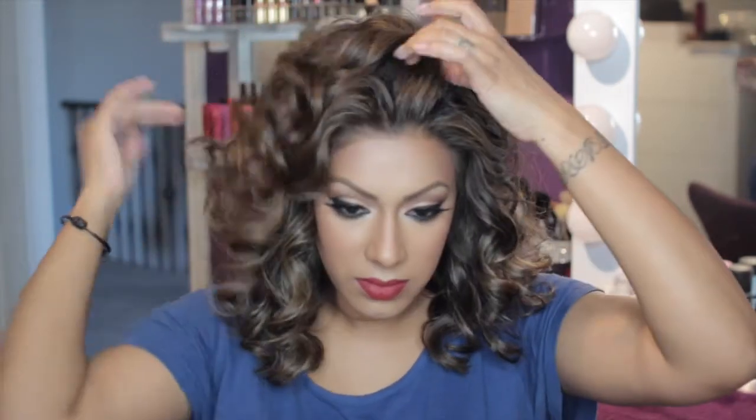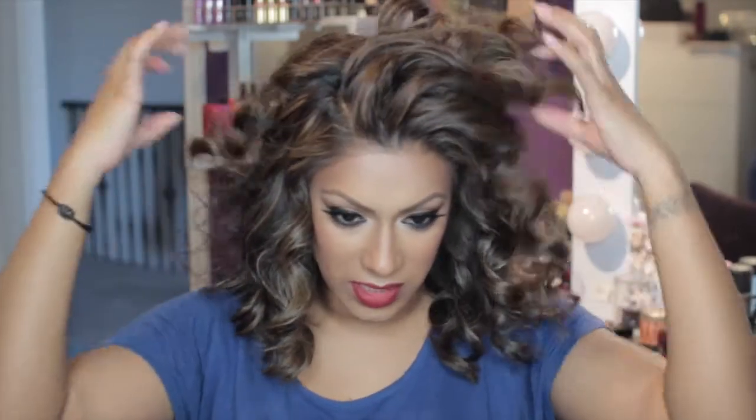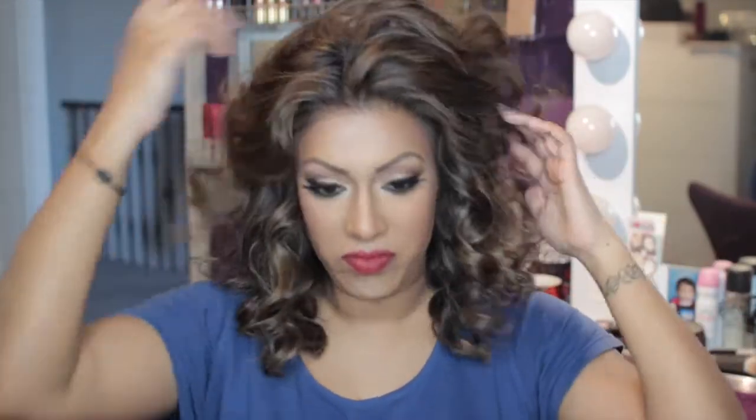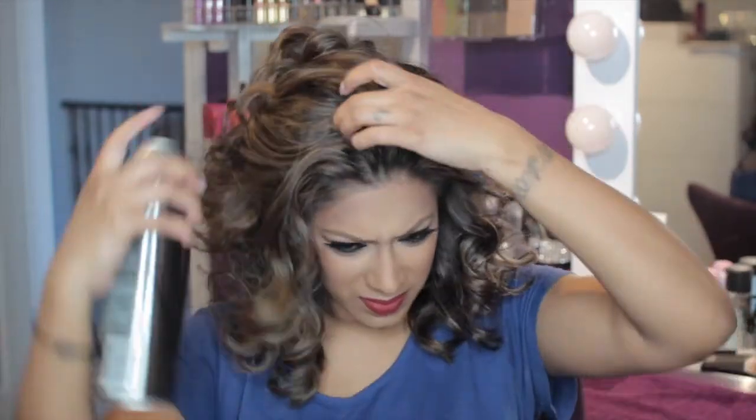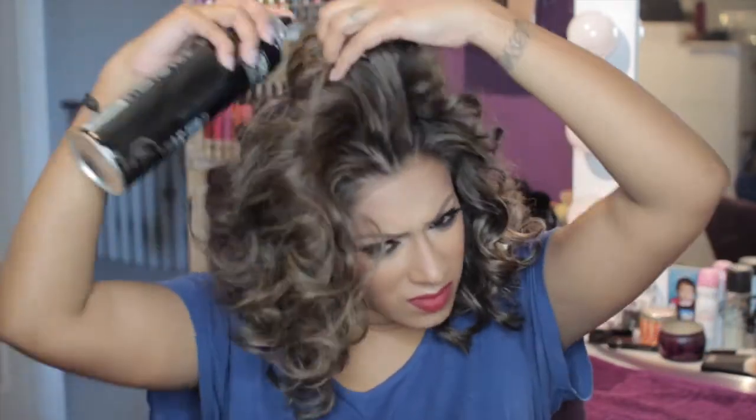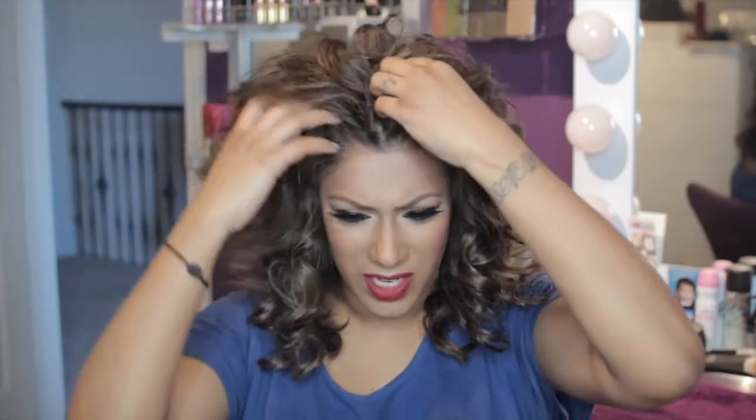Now I'm just going to go in and do what I did before — playing with the hair, moving it in different directions, figuring out which side to part it on. If you're looking for more volume up front, you can totally tease this area, but it's high enough for me so I think I'm okay. I like to get right in there with the hairspray in the front part, just because it moves around a little bit, and teasing might help that too.